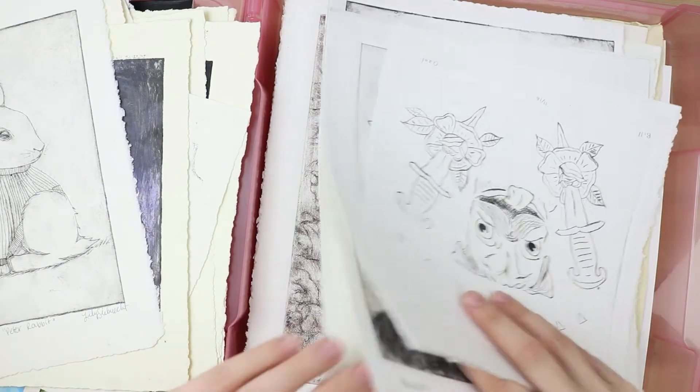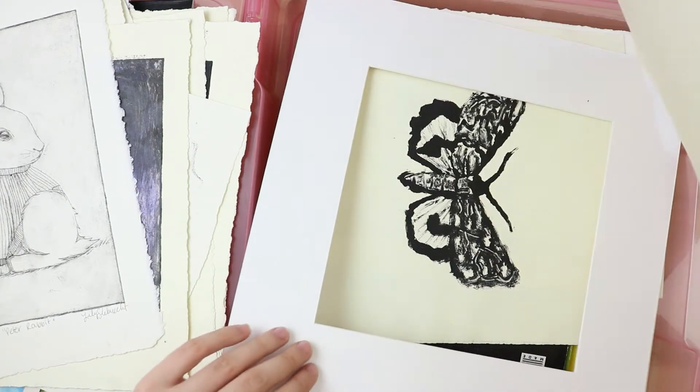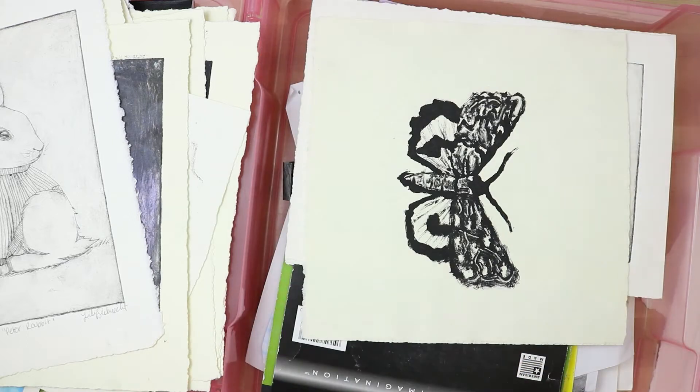Some of these were really cool. Not really going to show them too much just because they're not mine, so I'd have to get permission to show those.